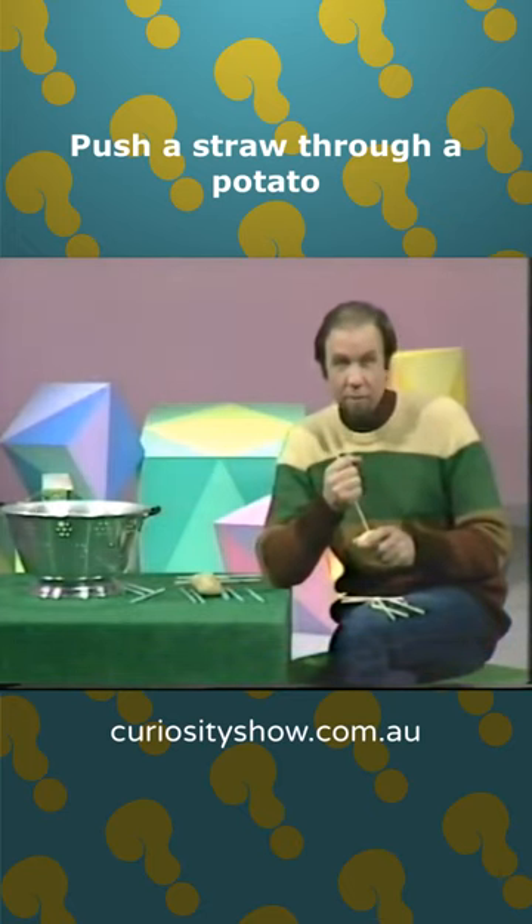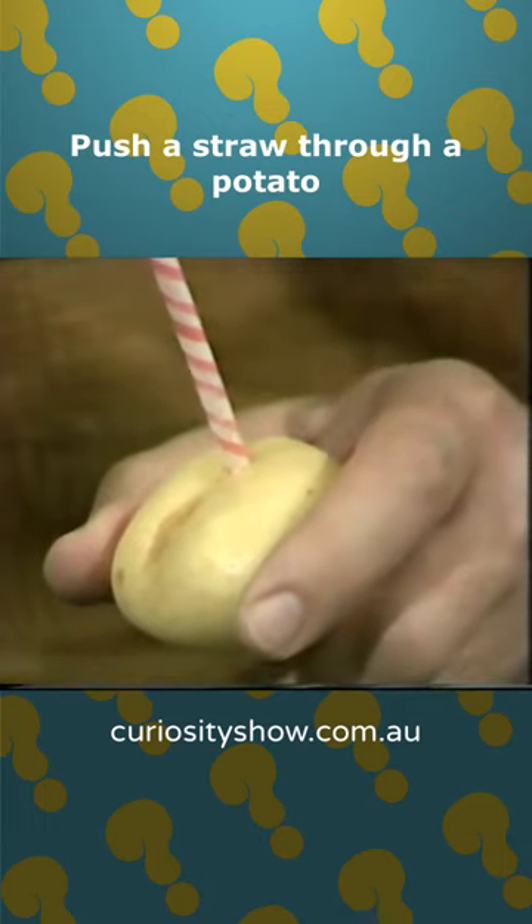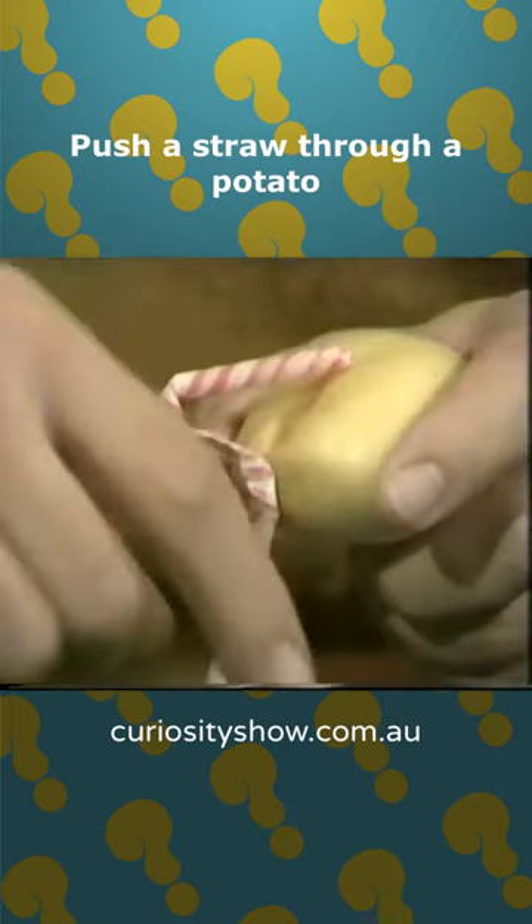What am I doing? Well, obviously enough, I'm trying to push a straw through a potato. Trouble is, I'm not having much success. I push and push and then crunch. The whole thing bends and falls over.